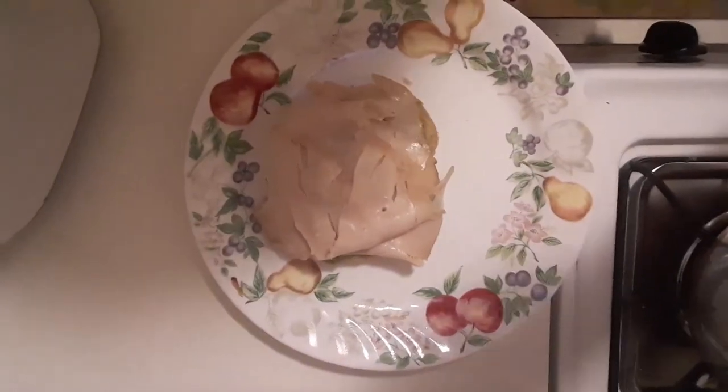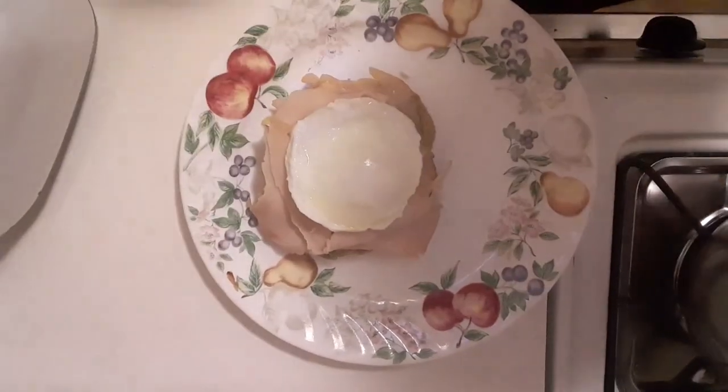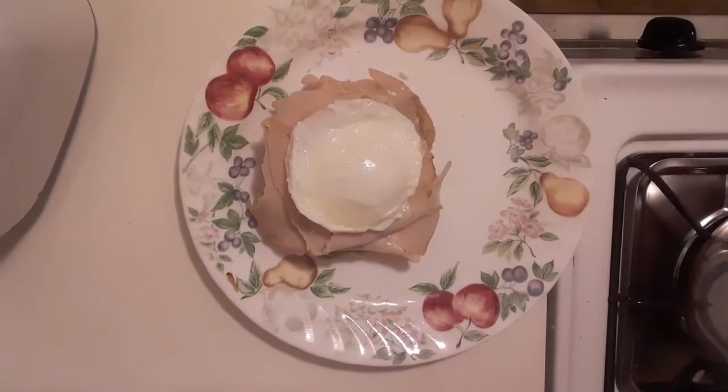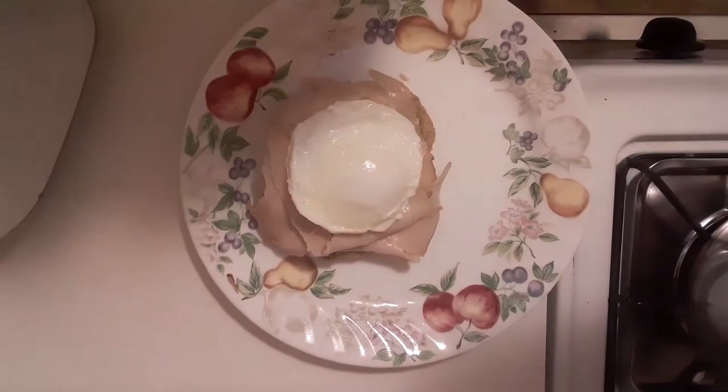Now all I'm doing is adding the poached egg to it. Next step is making the hollandaise sauce — I'll be back in a few.